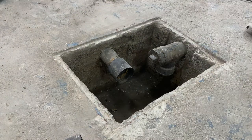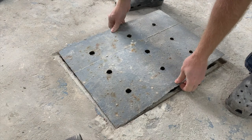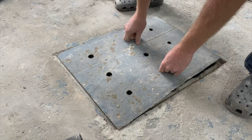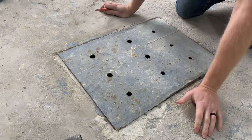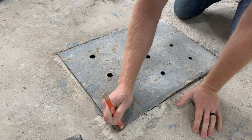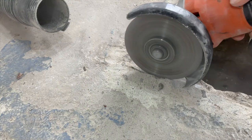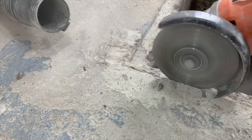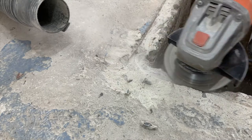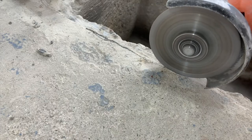Now we'll clean up all that dust and debris, get a better look, and put the lid back on — or try to — to see what adjustments we have to make to get this thing to fit. As we can see it's not fitting, so I'm just going to check where I need to take some more cement off, right on this corner, and then we're going to attack it right there. As you can maybe hear in this clip, this makes a lot of noise, so another recommendation would be ear protection.